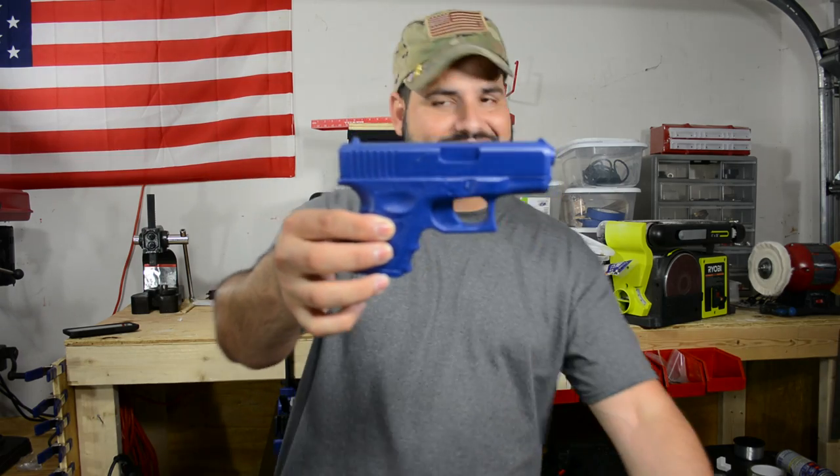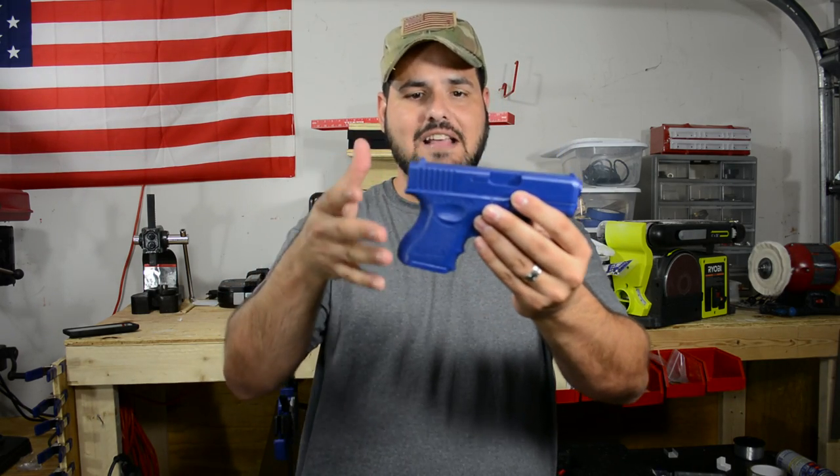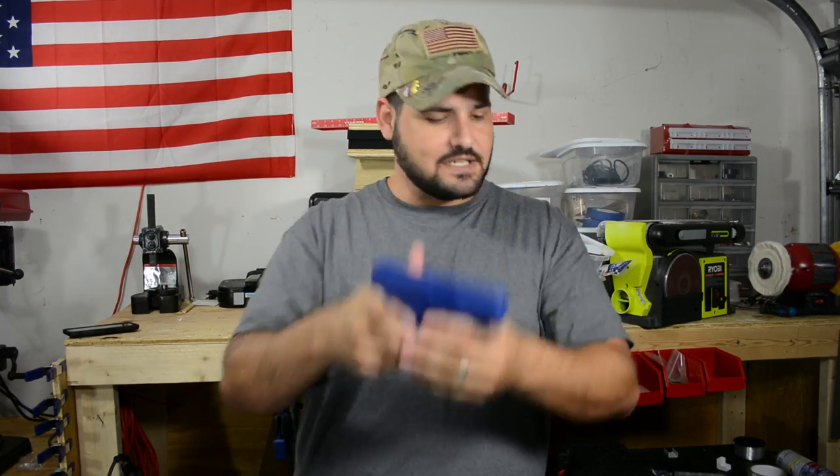Here we've got the Glock 26 — another good gun that a lot of guys use for concealed carry. Perfectly the same replica of the Glock 26, just like the real thing.